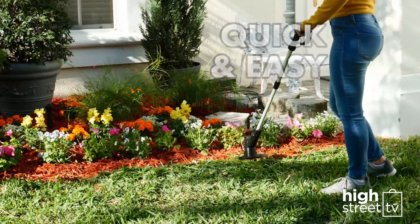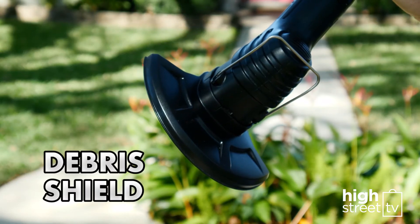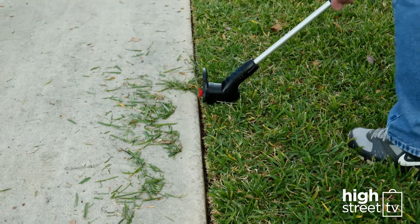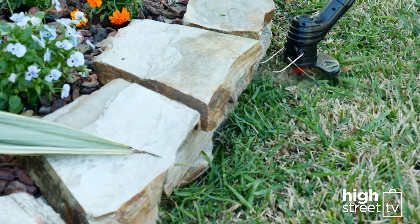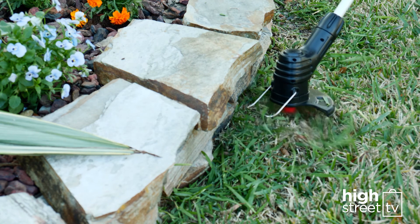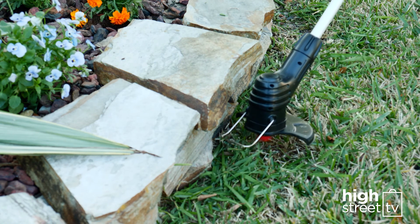Fast and with less strain, the Bionic Trimmer's debris shield lets you use it as a precise edger with a simple twist of the head. While the Flower Guard allows you to cut right up to the flower beds. It also acts as a bumper bar, a protective shield to prevent damage from rocks, walls or other solid objects.